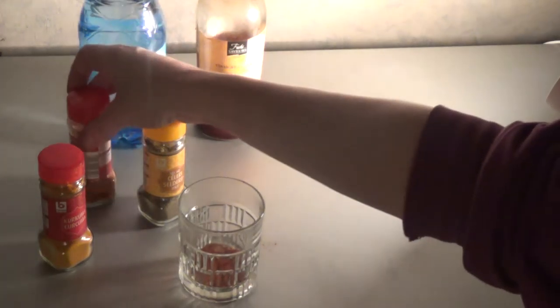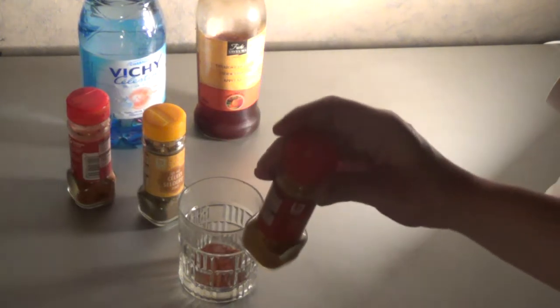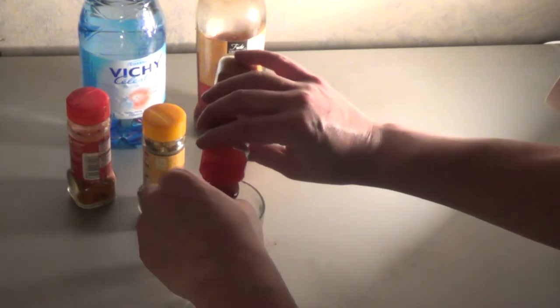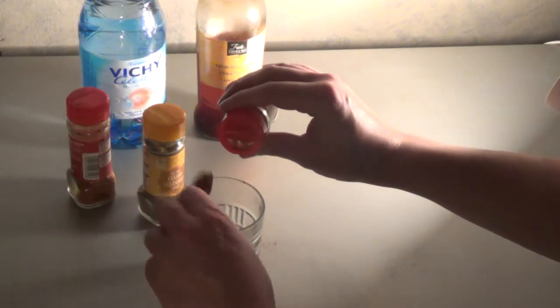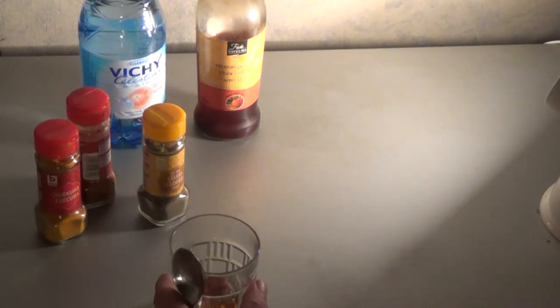To add to it is — in Dutch, 'curcuma' — which is turmeric in English. So I will also add a tablespoon of turmeric. That will do. It's a small glass; I might use a bigger glass in the future.